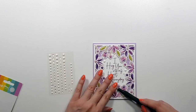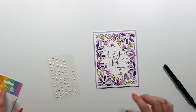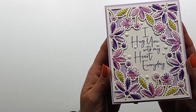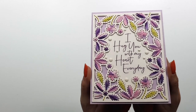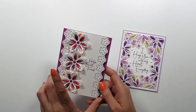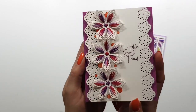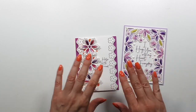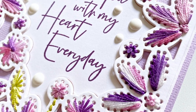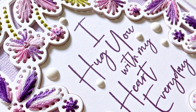I used liquid adhesive — no foam tape — because the stitching itself gives some dimension to the panel. I'm adding some white enamel dots to the center piece, just for something extra. These are the two cards — they are very simple looking, but they were a lot of fun to make. I hope you liked today's inspiration and I hope to see you again next time. Bye bye!